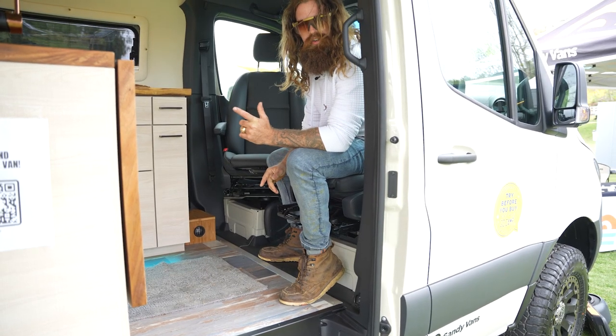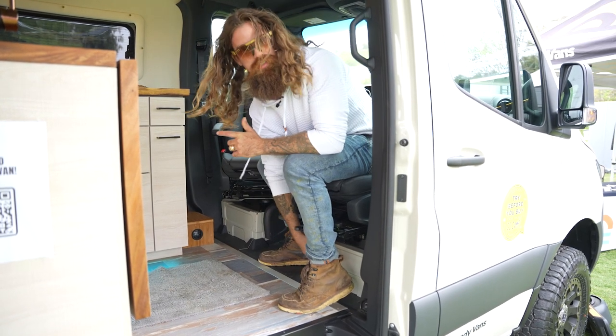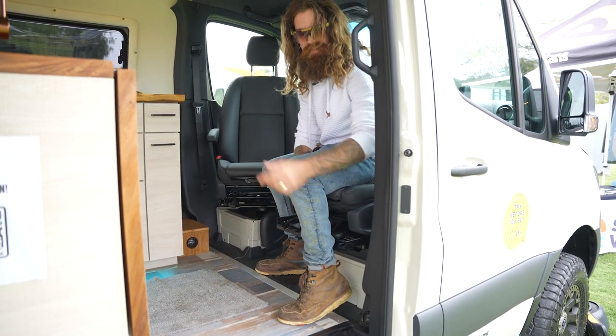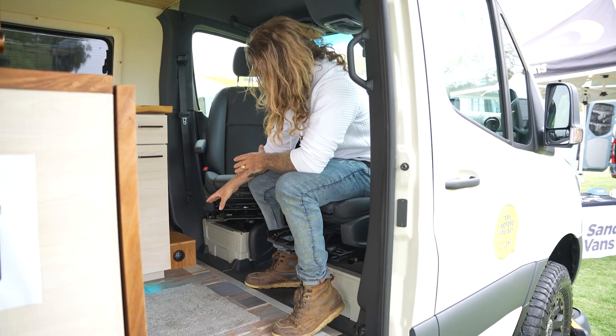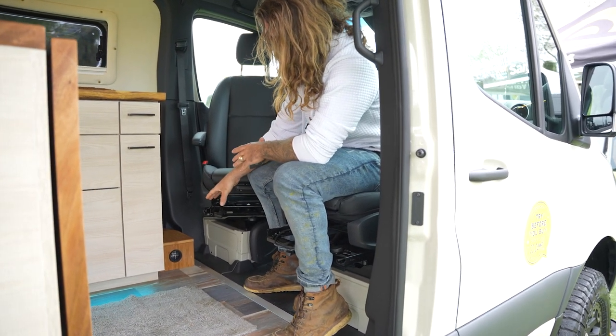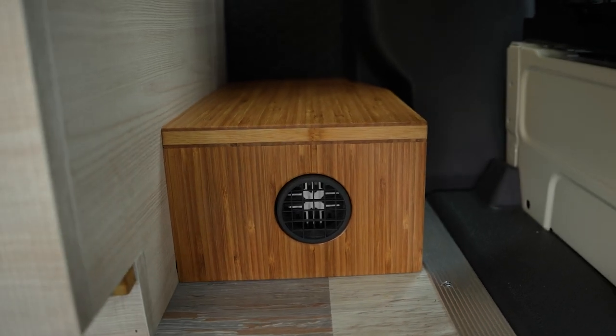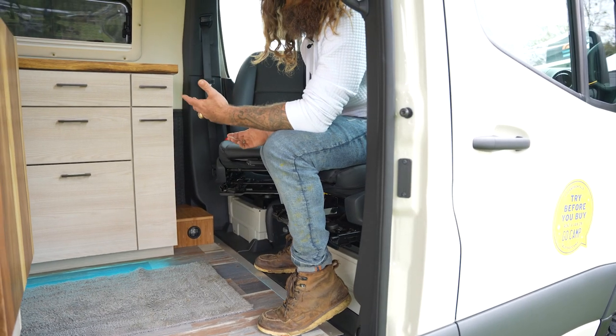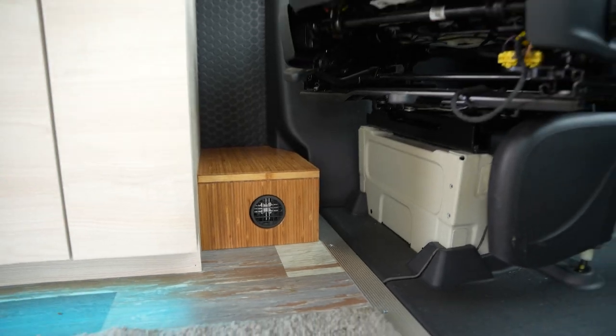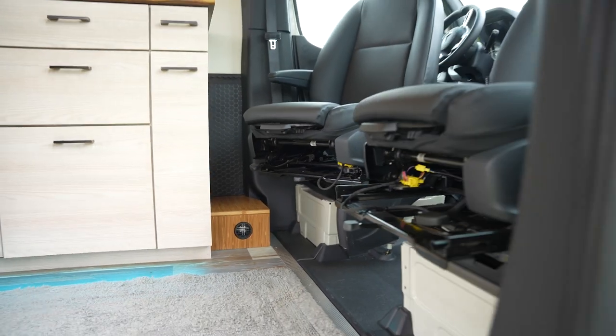One of the first things I'd like y'all to notice is that we don't put our diesel heaters underneath the passenger seat, because I don't want exhaust fumes going into my cabin. So I put the diesel heater right there, housed in a nice clean bamboo box. We're in a 144 wheelbase, so that little heater will heat this space no problem whatsoever.